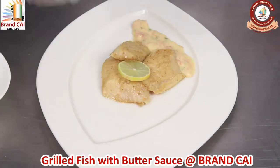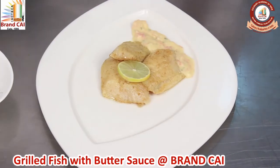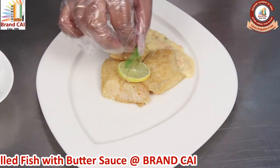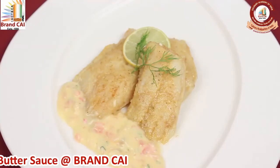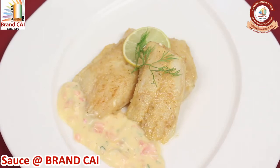Garnish with lemon. Grilled fish with butter sauce is ready to serve.